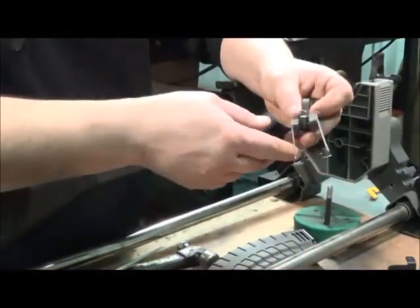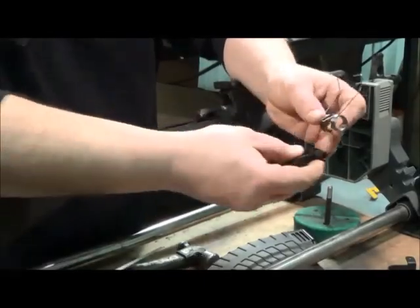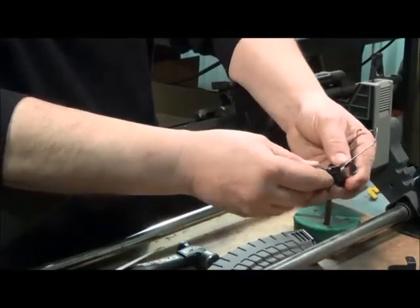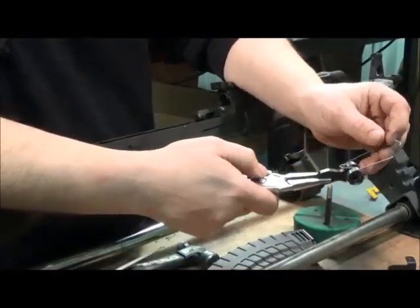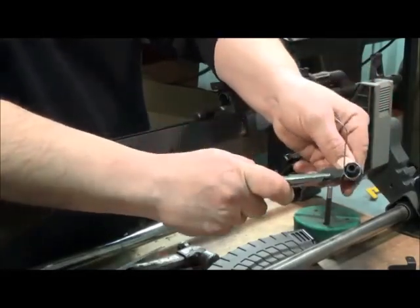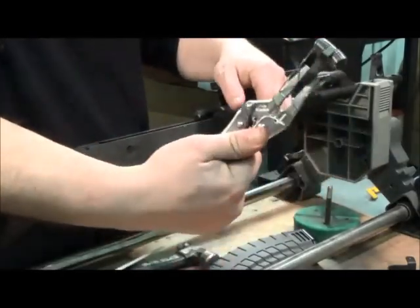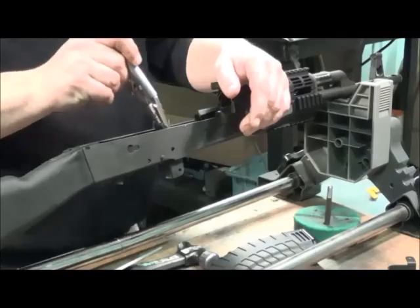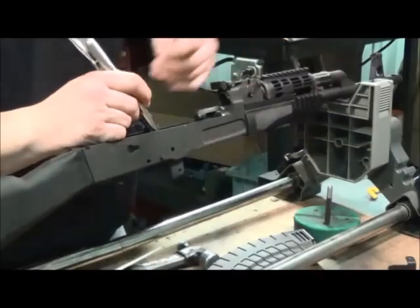Reinstall the spring, making sure the flat of the hammer faces up with the legs going up, and slide it in. Clamp the vise grips back on the hammer. Carefully line the spring until it gets tension, bring it around, and hook it on the vise grips. Take the hammer, drop it in from the back, slide it forward, line up with the hammer pin hole, and slide the pin straight through.